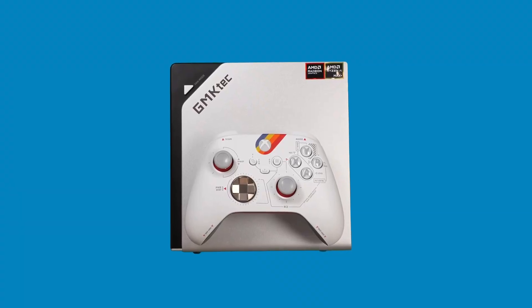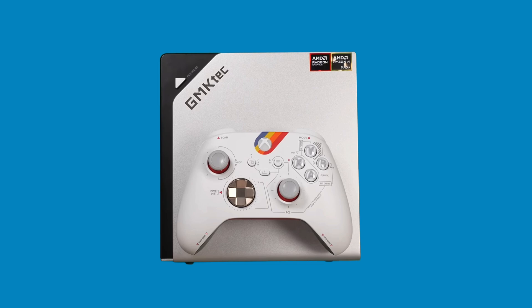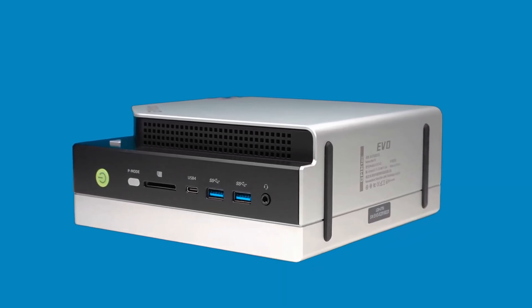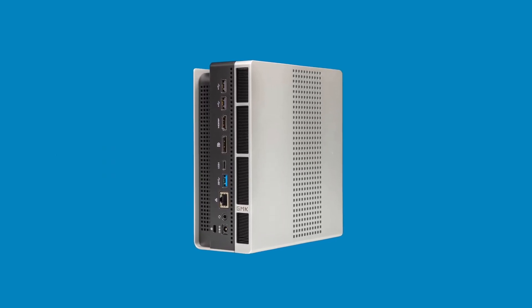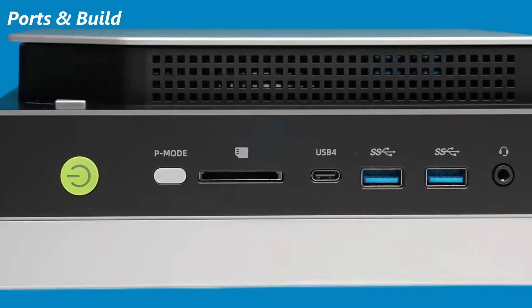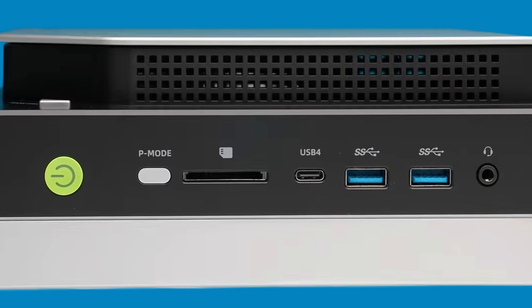The EVO X2 unit itself? It's big for a mini PC, but every inch of it has purpose. Metal and plastic stacked for airflow. Vents everywhere. Clean, minimal design. And yes, RGB. On the front: power button, SD 4.0 card reader, USB 4, and dual USB 3.2 Gen 2 ports.